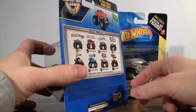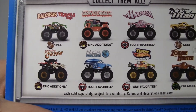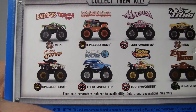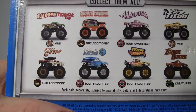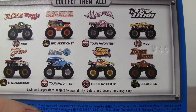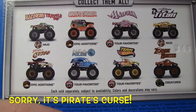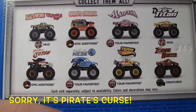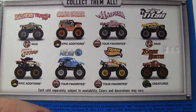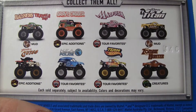First let's take a look at the back and see what trucks are listed. We got Mud Treads, Bad News Travels Fast, the Epic Editions of Grave Digger. You got the tour favorites of Medusa, Mud Treads, Titan, Epic Editions, Captain's Curse, tour favorites NEA Police, tour favorites Team Hot Wheels Firestorm, and also Creatures Zombie Hunter.